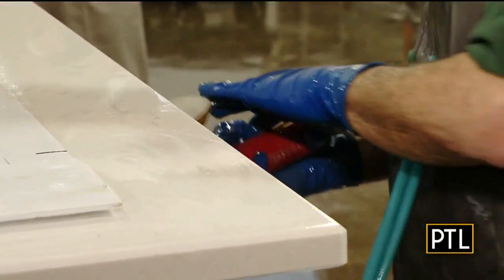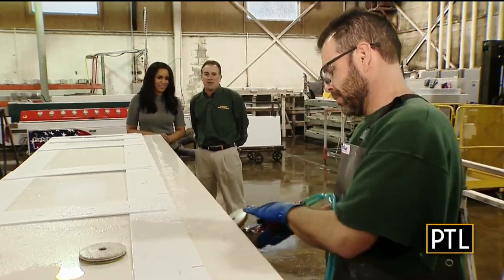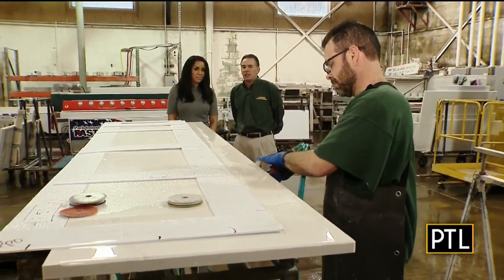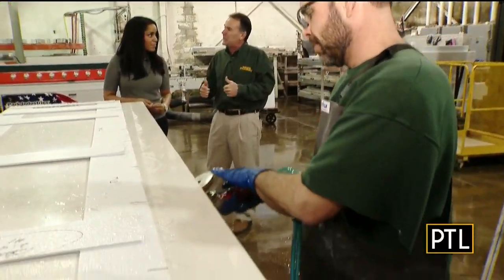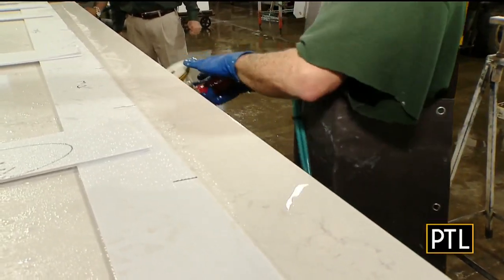It looks like we have some more polishing happening here. Mike is one of our lead polishers at the granite factory — he's been doing this for about 17 years and his skills really show it. We do an extra step here at the granite factory: after pieces come off the machines, we take them here for a final inspection to make sure we touch everything up and get it as perfect as a stone can be. He looks like he's doing a great job — Mike is excellent at this.